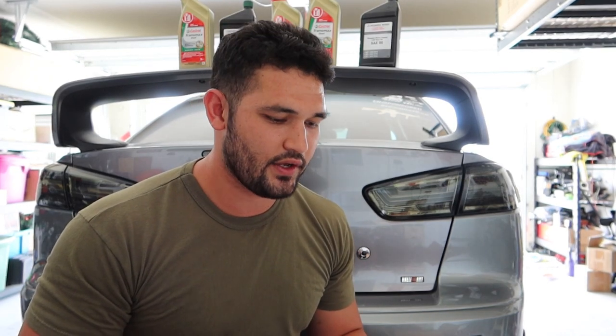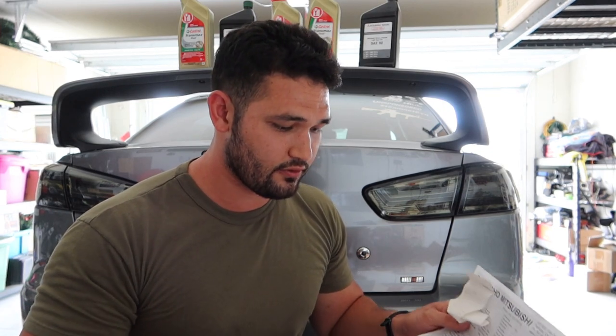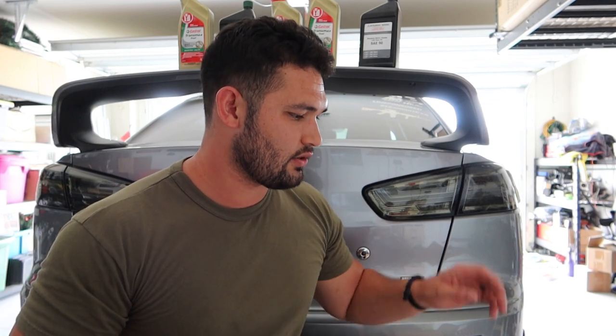For those of you newer to the channel, keep in mind the last SST fluid, rear diff, and transfer case I did not do myself — I was in the middle of a move and didn't have time. So let me tell you how much I actually spent going to the Mitsubishi dealership. I bought the Dia Queen oil, which is pretty expensive, and I took it to the dealership and they used the oil I provided. The labor alone to do the SST fluid was $300.